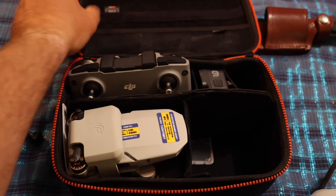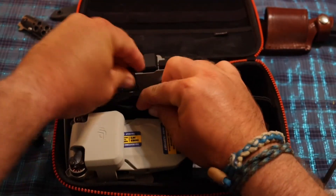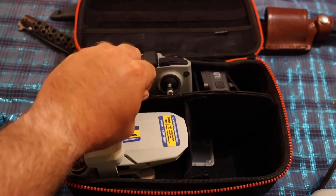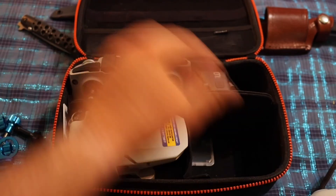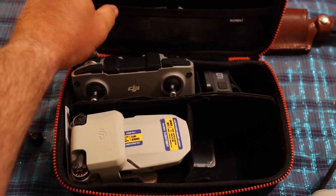There's a little pocket right here where I grabbed the SD card from — that's usually where I keep my SD cards. I don't have a lot of SD cards, but I really like that feature.